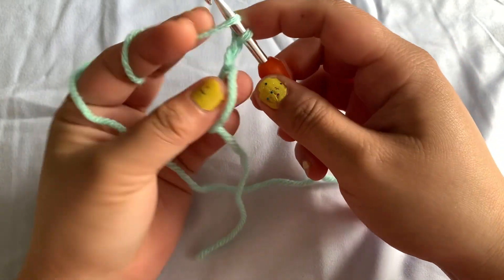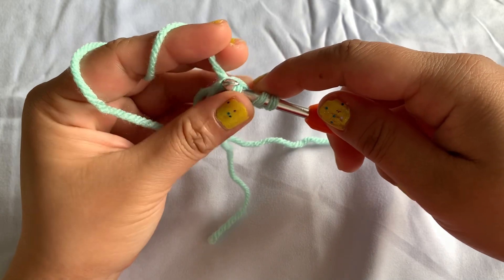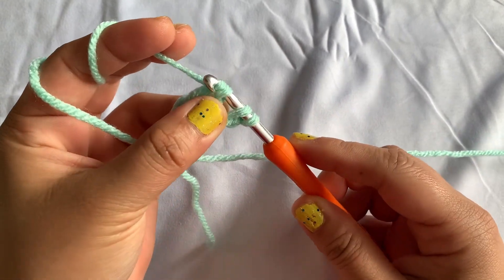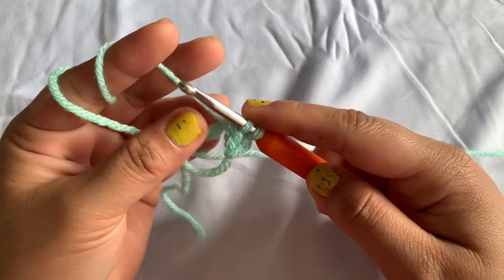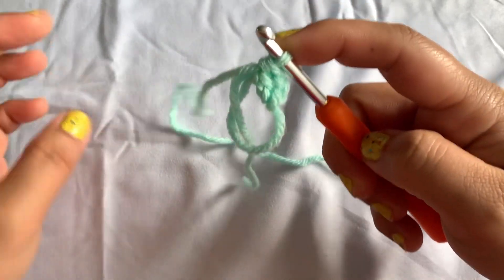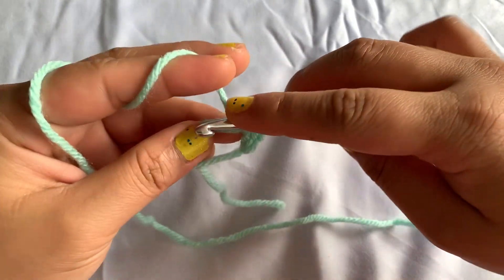To do this: yarn over, insert your hook on the magic ring, yarn over and pull up a loop, yarn over and pull through two loops, then yarn over and pull through the last two loops. We're done on our first double crochet. Repeat this and make nine more double crochets.